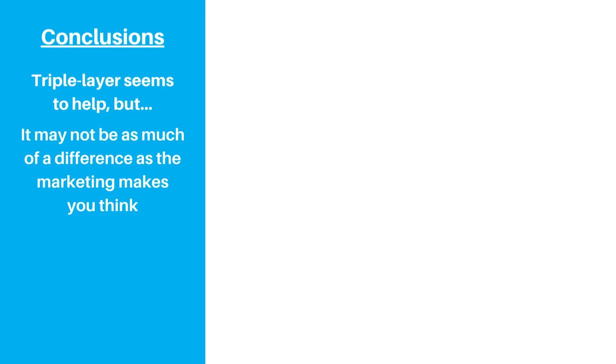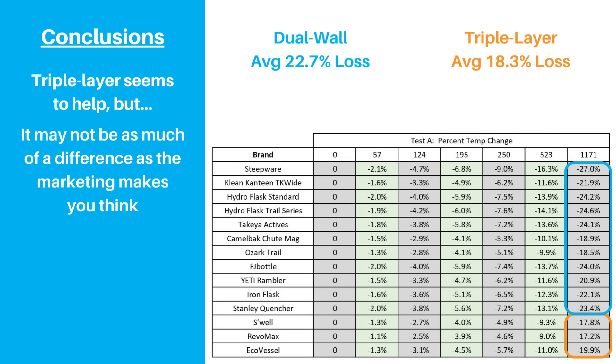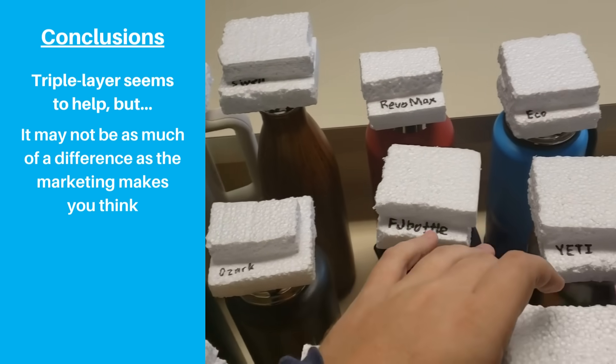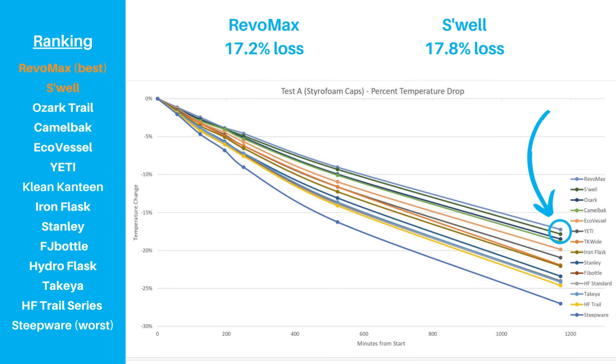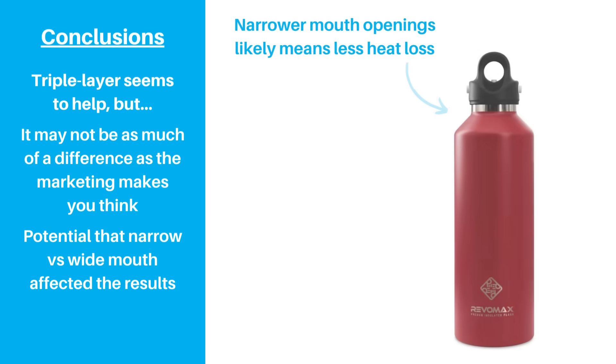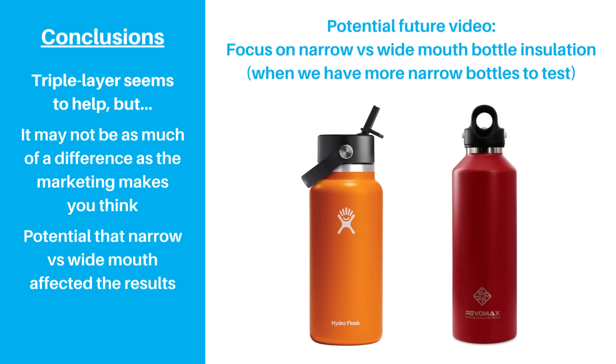Based on these results, it does appear that the copper layer may have an impact and helps insulation. However, depending on which brands you're comparing, the difference between triple layer and dual wall insulation might not be as great as you would have thought. When you average the percent temperature loss for dual wall versus triple layer bottles, you get 22.7% and 18.3% respectively. A 5% difference over 20 hours is significant, but not really game changing in our opinion. However, there's another big variable — we can't afford to buy every type of bottle, and it just so happens that the two best performing bottles were also our only two narrow mouth bottles. Because most heat is lost through the lid and mouth opening, narrow mouth bottles should have an advantage over wide mouth ones. We'd like to do another test in the future focusing on wide mouth versus narrow mouth insulation once we have more bottles to compare.